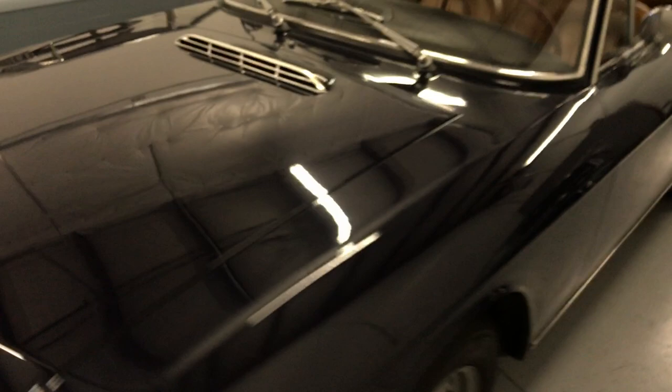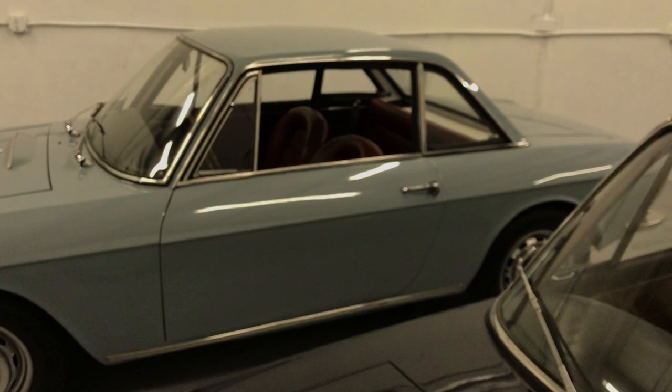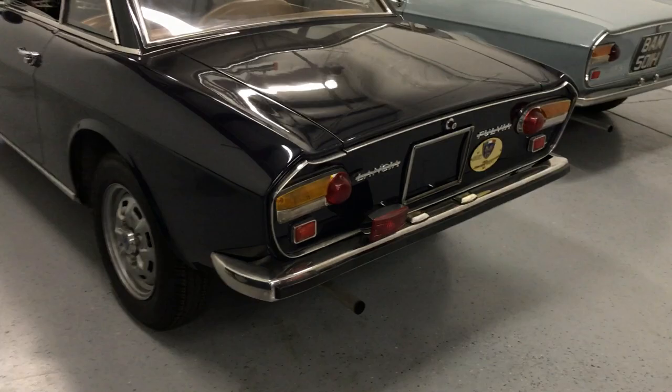You can see the 1.3 S emblem displayed on the hood here. I'll open up the engine compartments just so you can see the differences there. This one happens to have a mirror on the driver's door. This one, when it was repainted, we didn't elect to put the mirror back on, but I do have the mirror to put on should somebody be interested. Let's keep walking around to show you the rear.